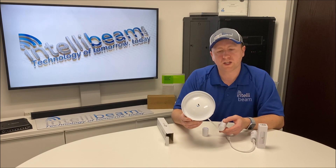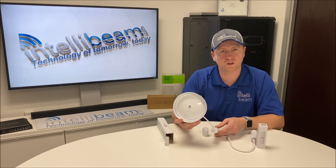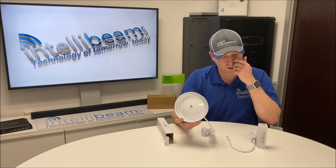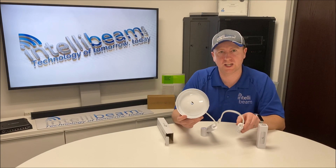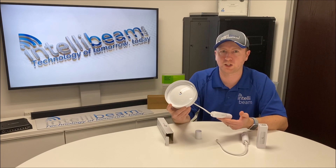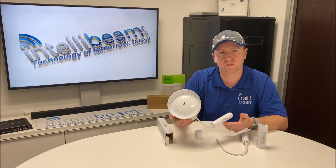So there you have it. That is the Ubiquiti Instant 802.3AF indoor and outdoor PoE converters — model INS-3AF-I-G and INS-3AF-O-G. Unboxing by IntelliV: technology of tomorrow, today.